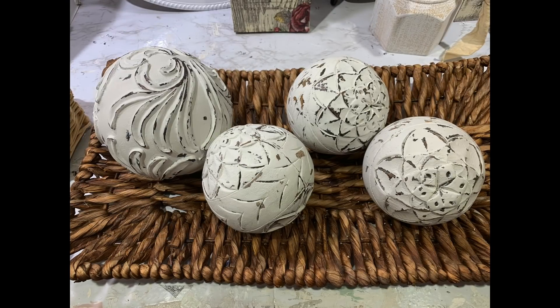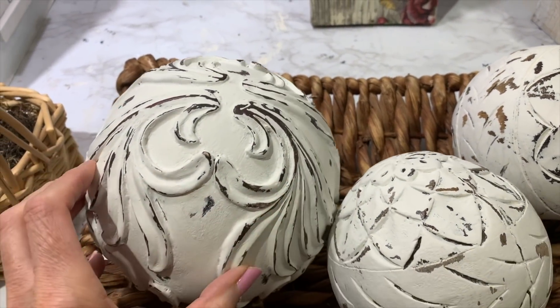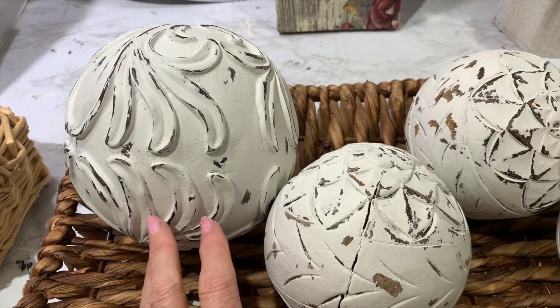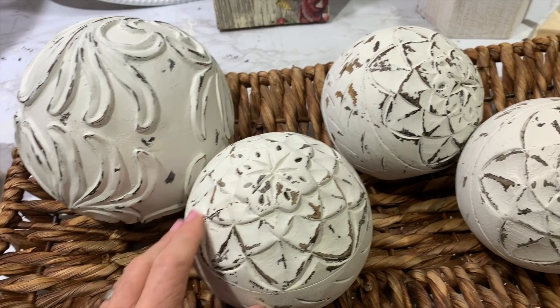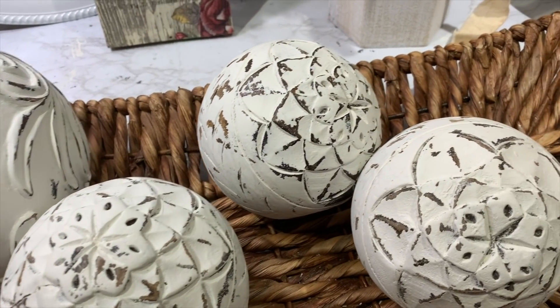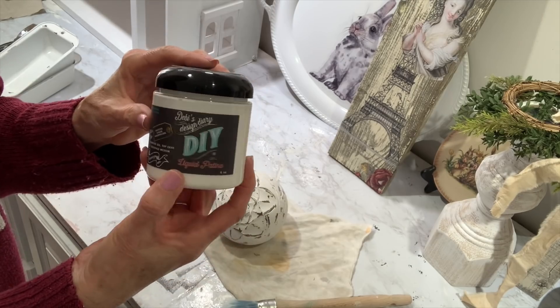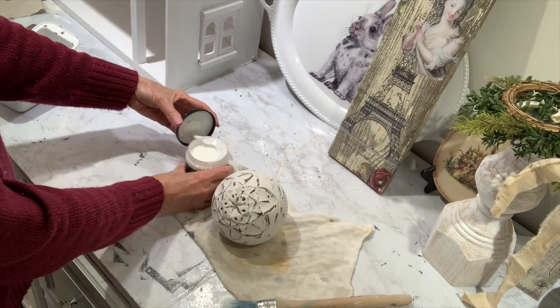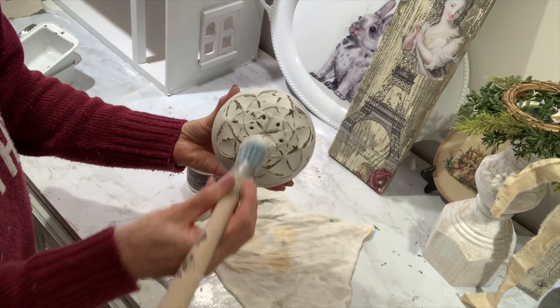All I did was chalk paint mine with a couple of coats of Country Chic Paint in the color Crinoline. Then I went over them with a wet baby wipe and just distressed them. I also got a little metal scraper — it was kind of hard to distress with all the carving — so I just went over them with the scraper and chipped off a little more of the paint.